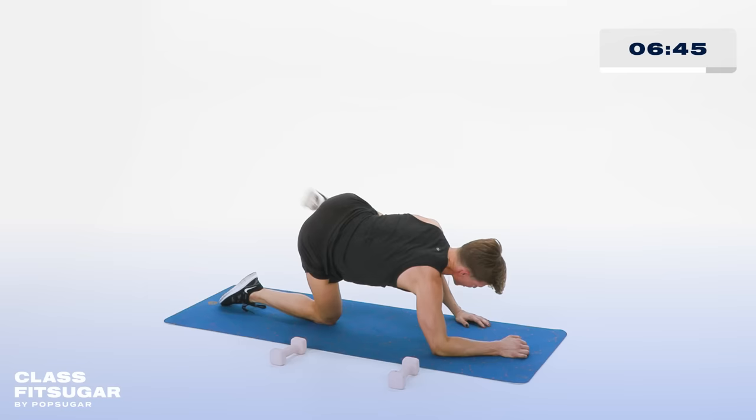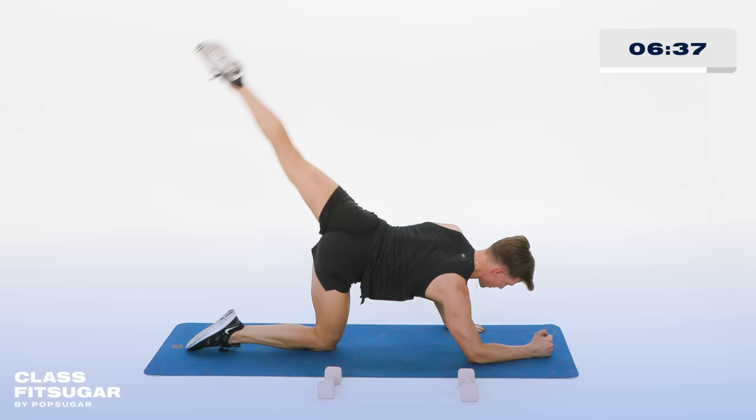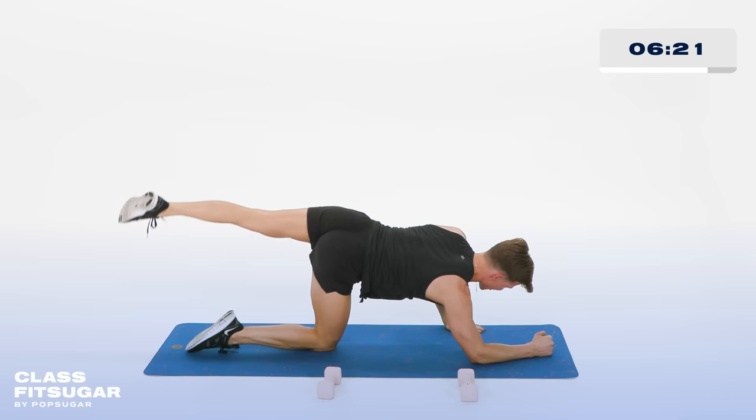Now tap that foot to the floor and lift. Floor it and lift it. Down and up. Toning the side of that booty. In 3, 2. Hold it up right there, now pulse the leg. Pulse the leg for 10, 9, 8, 7, 6, 5, 4, 3, 2. Hold it up.